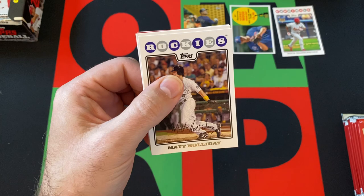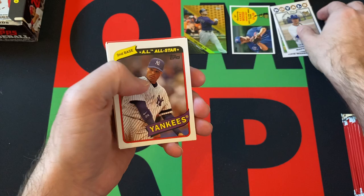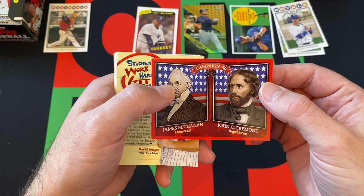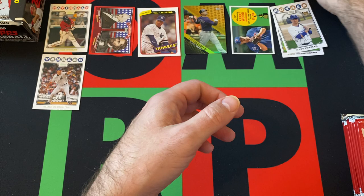Next pack. Got Matt Holliday, Houston Street, Andy Chavez, Matt Tupman — rookie card. We got Robinson Cano trading card history card. Elijah Dukes gold foil. We got historical campaigns — James Buchanan and John C. Fremont. Advertisement, Kevin Millwood, Mike Mussina who is a Hall of Famer, and Giovanni Soto round things out there.